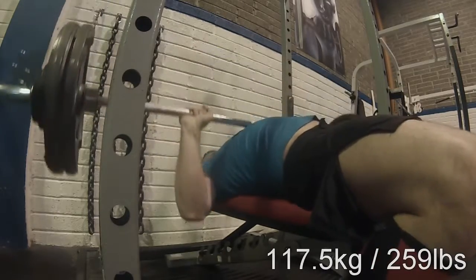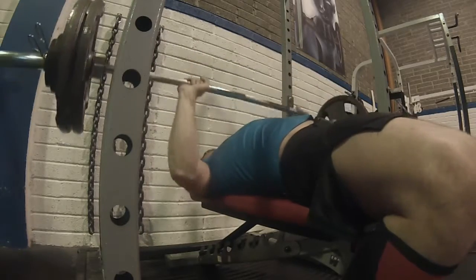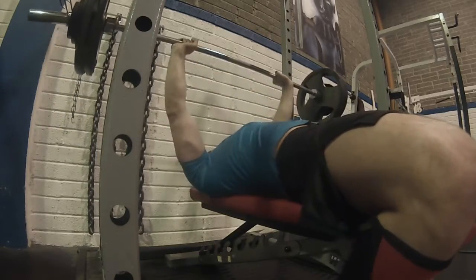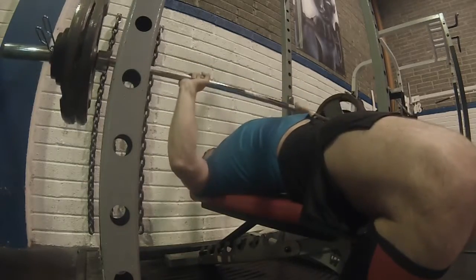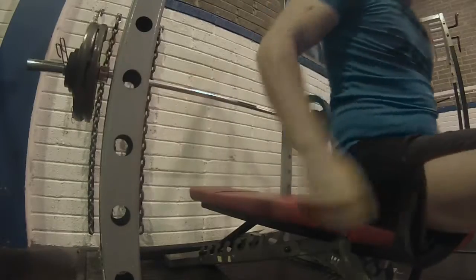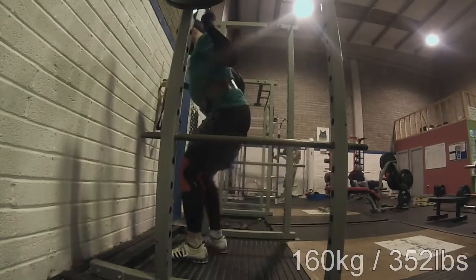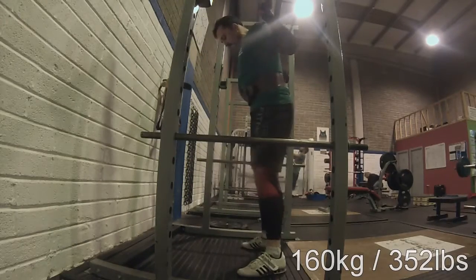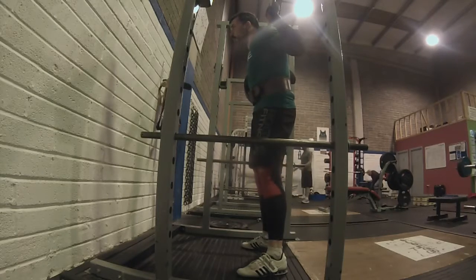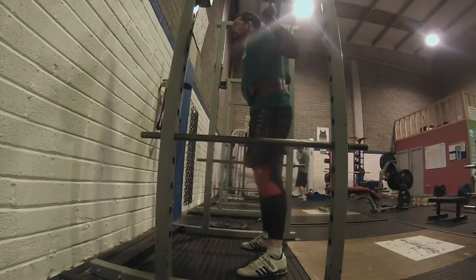Here we have 117.5 kg for the bench press. An interesting fact is that I actually have the lowest percentage of body fat around my triceps and arms. Maybe that correlates somehow with my bench press being a lot better than my back squat and deadlift — or maybe not, I don't know, just an interesting observation.